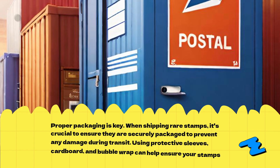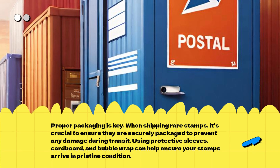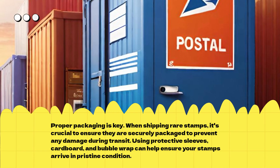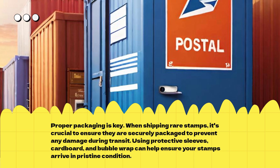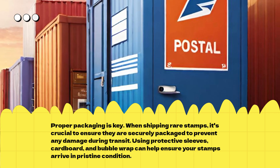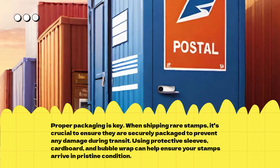Proper packaging is key. When shipping rare stamps, it's crucial to ensure they are securely packaged to prevent any damage during transit. Using protective sleeves, cardboard, and bubble wrap can help ensure your stamps arrive in pristine condition.